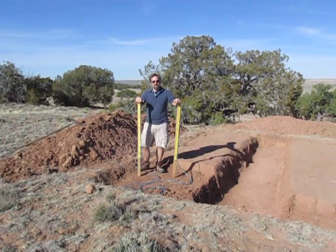Welcome to Juniper Highlands Homestead. My name is Dave. Today we're going to be learning how to use a water level.